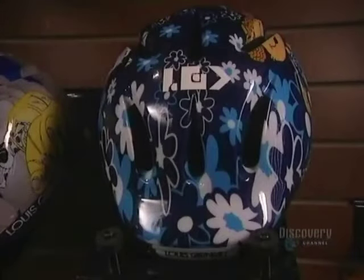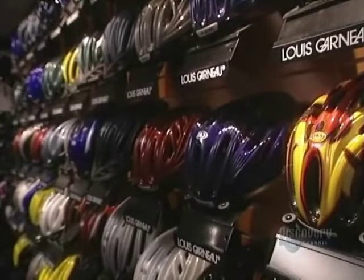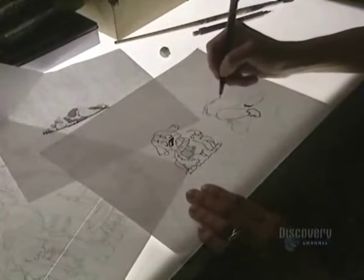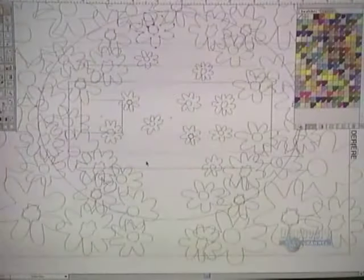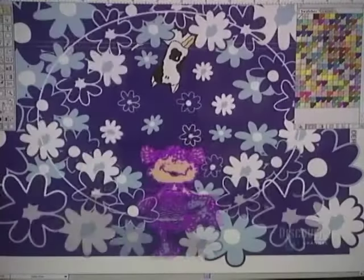A bicycle helmet is constructed of an exterior shell and an interior one of polystyrene foam designed to absorb shocks. Some designs for bicycle helmets are drawn by hand and with computer-aided graphics. The design has to take into account that it is not on a flat surface but on a rounded one, creating optical deformities that have to be corrected.